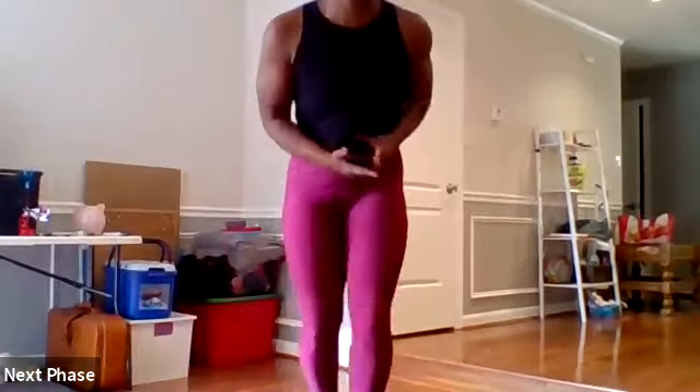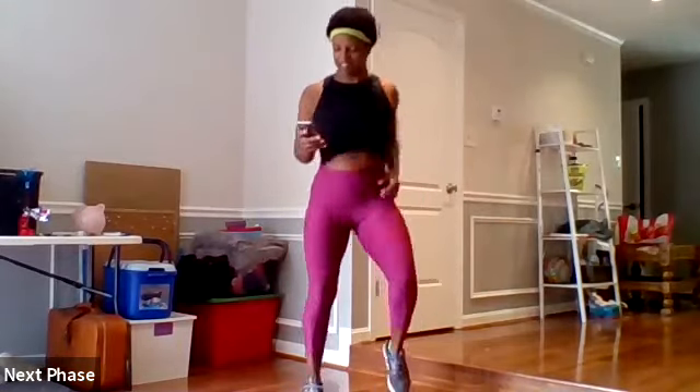Thank you guys for joining me today. We are doing total body signature circuit — power and toning today. So we're going to start off warming up. We'll do everything for about 20 seconds in the warm-up round, and then we'll go right into our circuits. Everybody give me a jog in place.